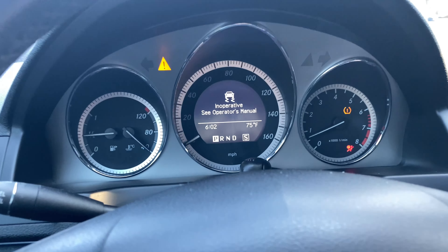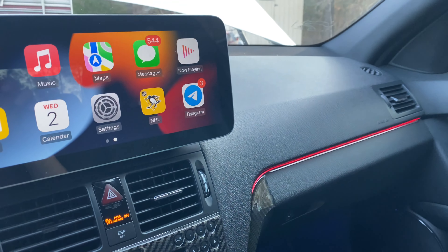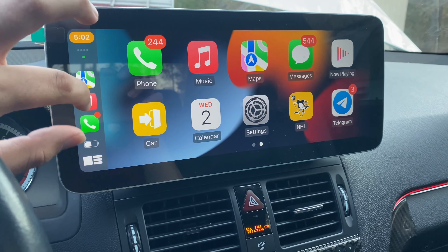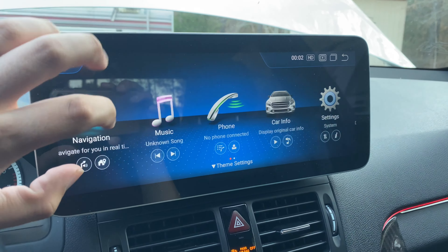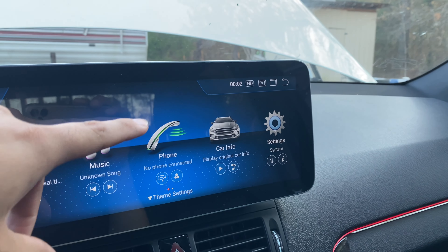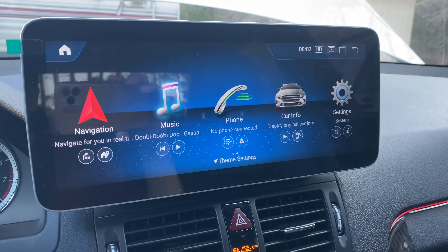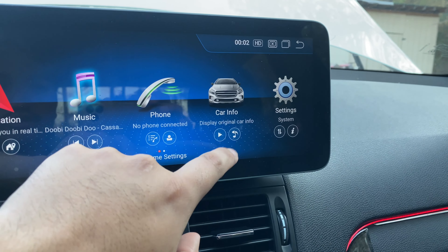All right guys, what is going on? I'm getting a weird inoperative message — it could be because my hood's open. But I'm here in the Mercedes, we got the ambient light going on. I'll show you guys the Android unit I have. I don't think I'll show you guys too much of it — it's only got my Apple CarPlay here. But if we go home, you get a slide down, then hit home, and here's the main interface. It's actually pretty fast and smooth. Of course you got your navigation, Google Maps, and you have your music.